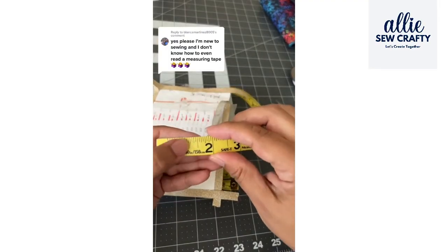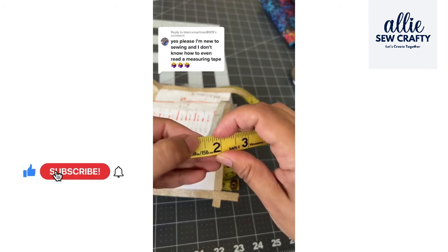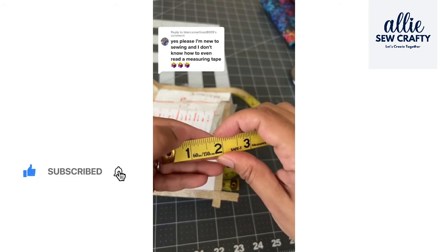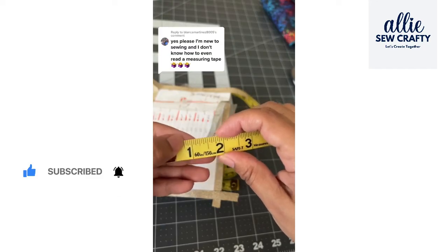For sewing, you're mainly going to focus on whole inches, quarters, half, three-quarters, and the eighths — the three-eighths, five-eighths, and seven-eighths.